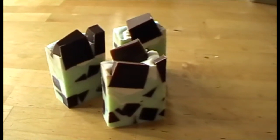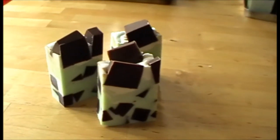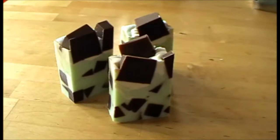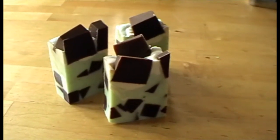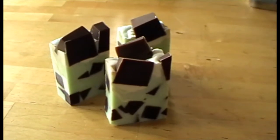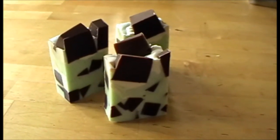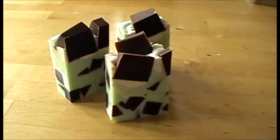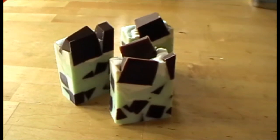So here it is — there are little chunky soaps here, each one is over 100 grams and they smell absolutely divine. The chocolate chunks are scented in chocolate and the green and white parts are scented with peppermint, so they're really gorgeous smelling when the two fragrances mix.